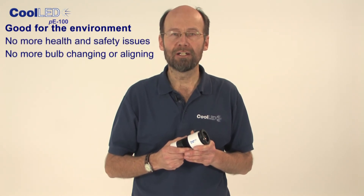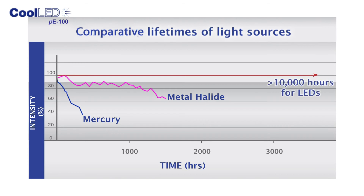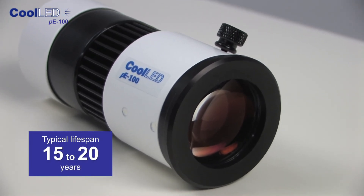No more health and safety issues. No more bulb changing or aligning. No more logging bulb usage. Simply fit and forget. Long lifetime is a key feature of LEDs — the PE100 is designed to last for at least 10,000 hours, which could be as much as a hundred times the life of a mercury lamp. By switching the LEDs on only when viewing samples, you should expect this light source to last at least 15 to 20 years — that's the life of a microscope.